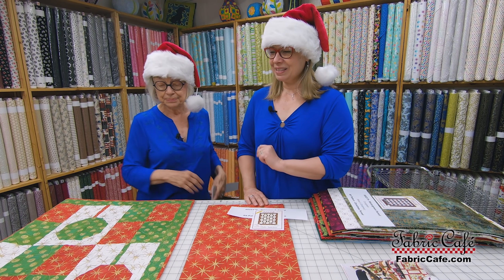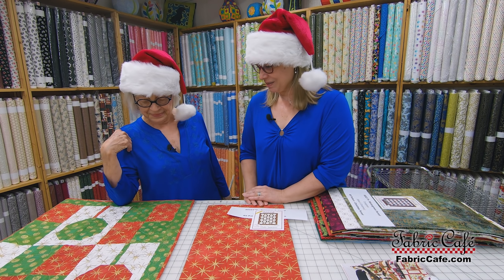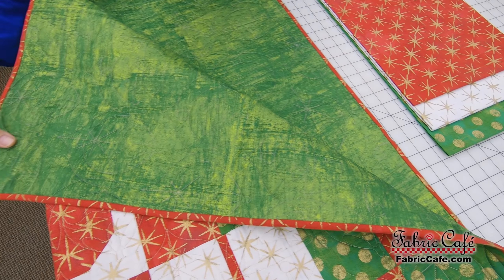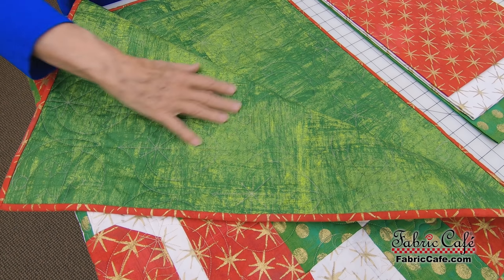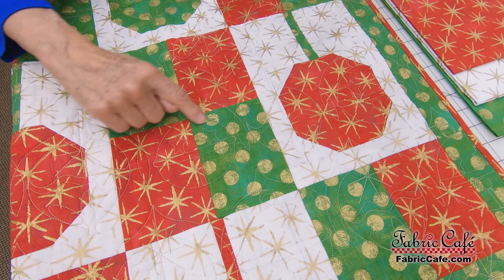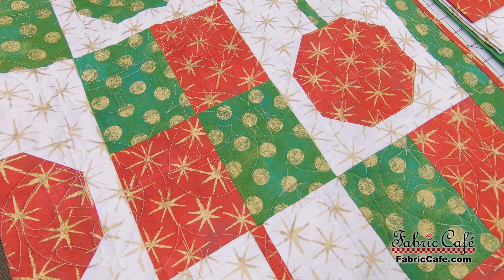Can I mention something? This quilt has the most adorable quilting on it. Lucinda outdid herself. It is so cute — it's kind of hard to see on this particular fabric, but if you look right here, you can see some of the ornaments. It is just so precious.